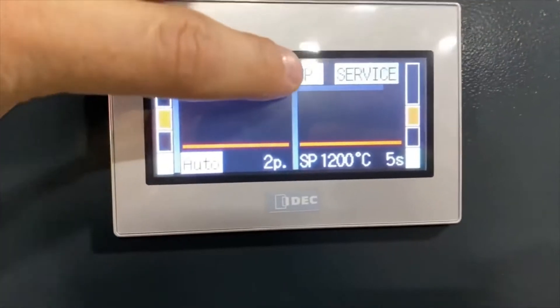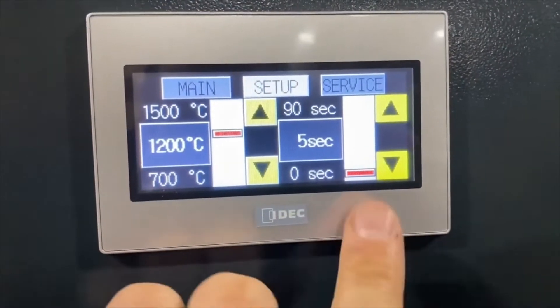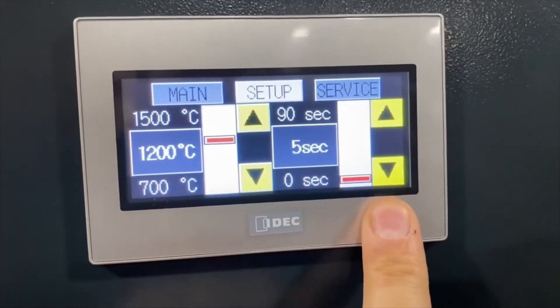Before I do the demonstration, in this setup we can predetermine the target temperature and the soak time.